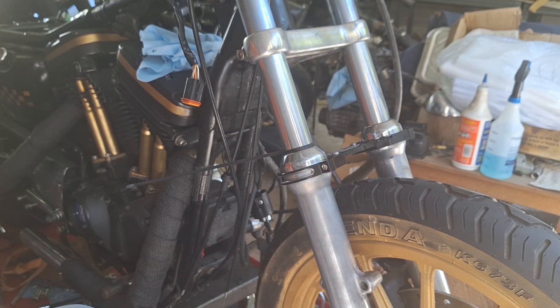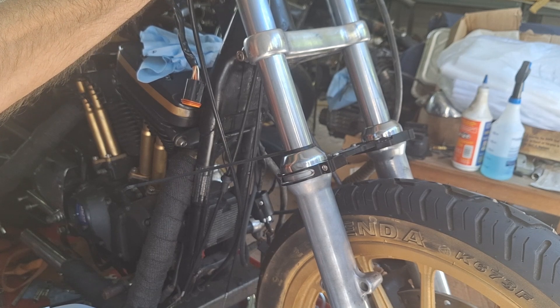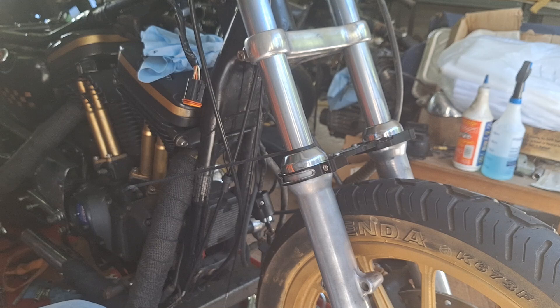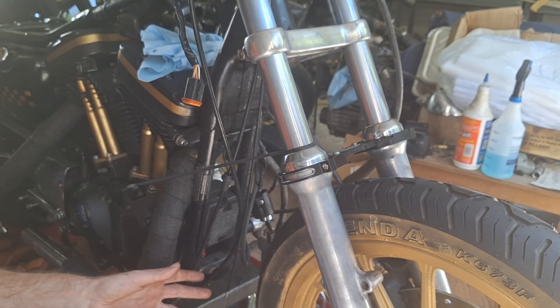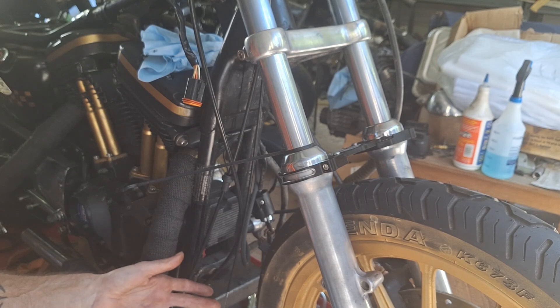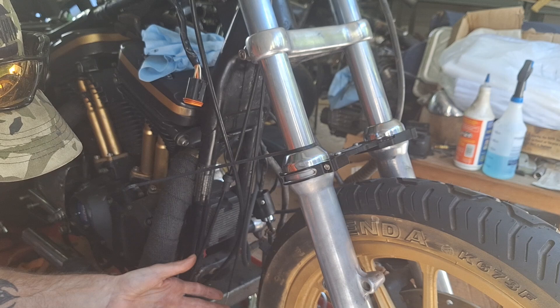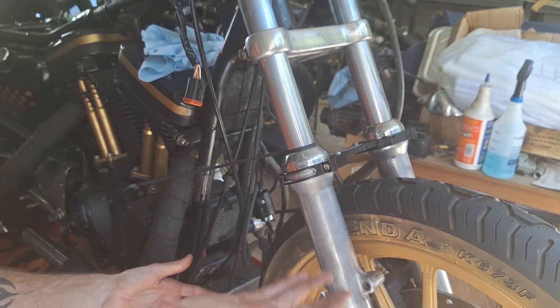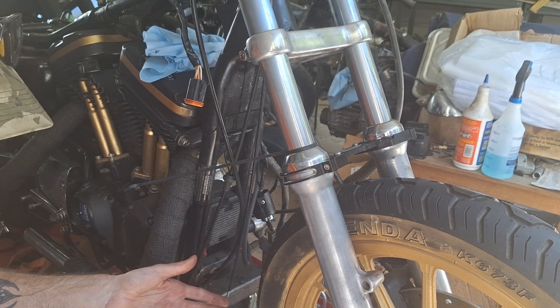So you don't know if it's got spacers in there or not if it's a used bike. For caps like these — the preload adjusters — you don't really use spacers. The point is, you use the front end up so that when you nail the brakes, you're not using all your suspension travel up under braking.